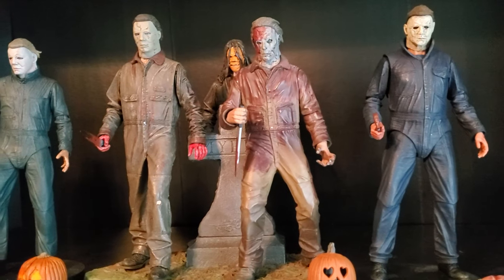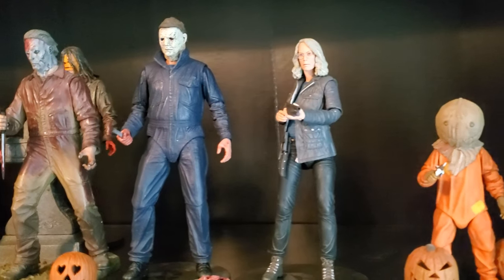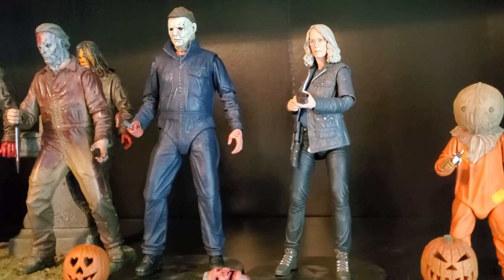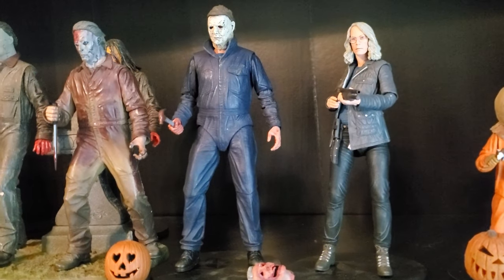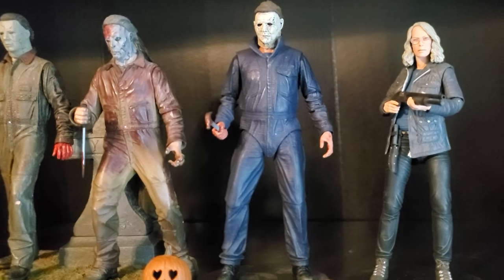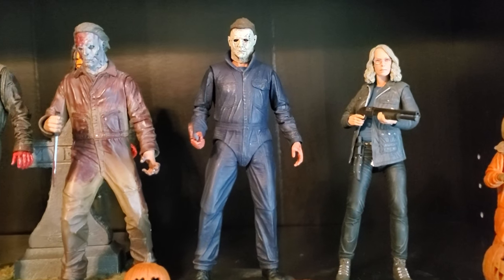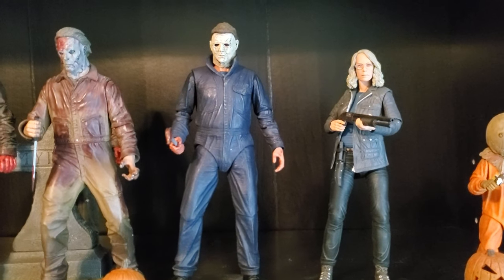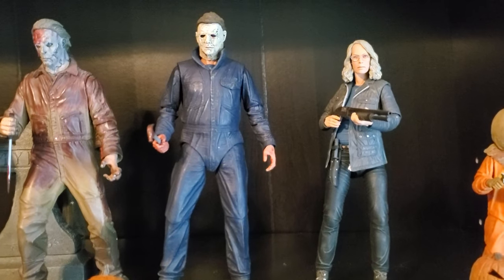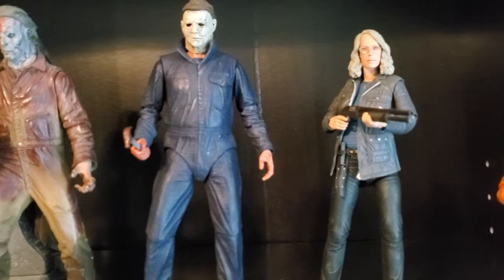Also, those new sculpts — the Laurie Strode and Loomis they're doing for those retro cloth figures. I hope they put them into a smaller, more plastic series of figures because I don't care for retro cloth and their soft sculpts. But those prototypes — I think it was Trevor Grove who sculpted those — they look phenomenal. So I hope they get decent treatment and are made into real figures and not little dolls.